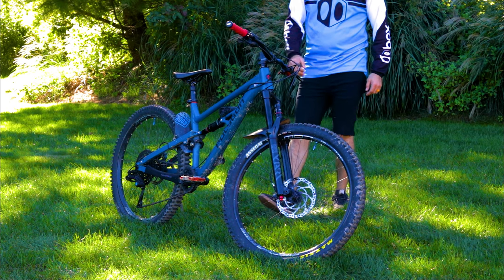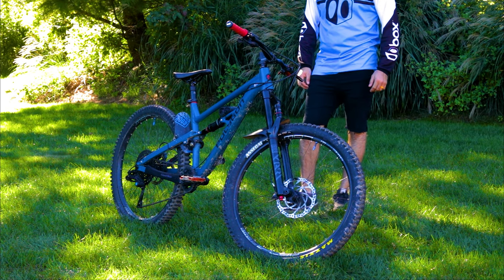For the brakes, they are Tektro Orion E23s — four piston calipers. In the front I have a 203 millimeter rotor, and in the rear I have 180 millimeters. For the pedals, they're just some Bontrager orange pedals that I had lying around. I have a pair of black Fookers that are actually better than these, but I just haven't found the time to put them on.